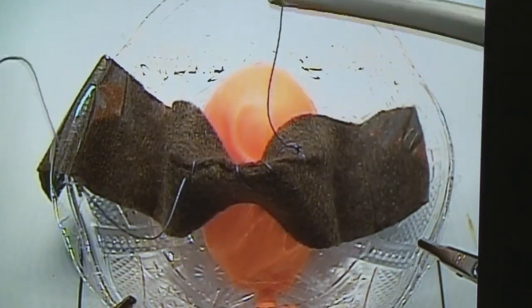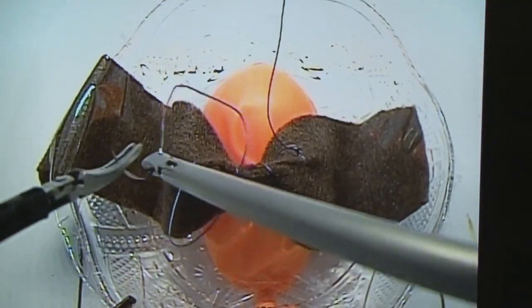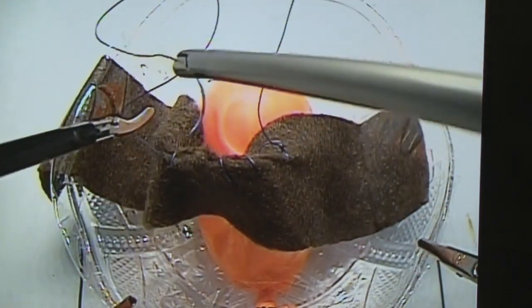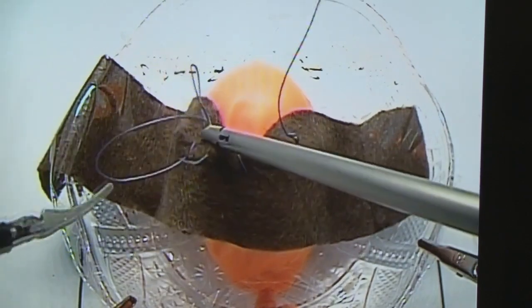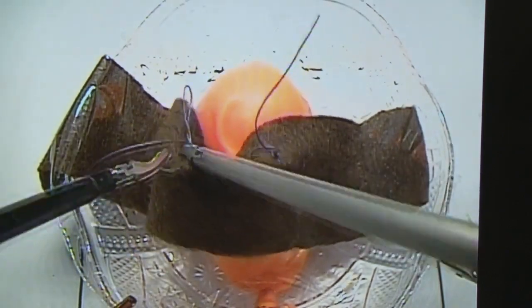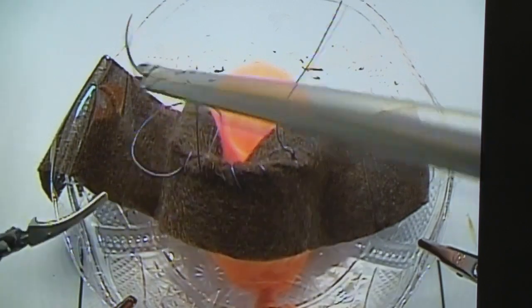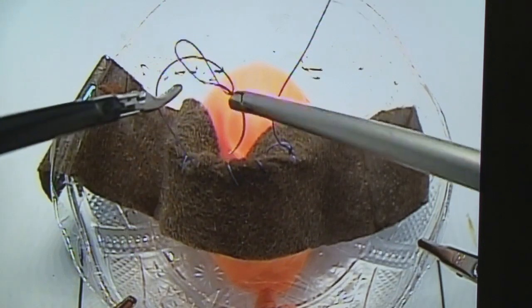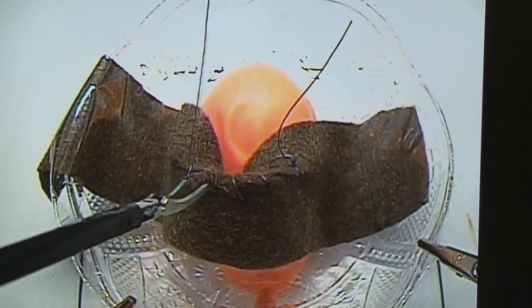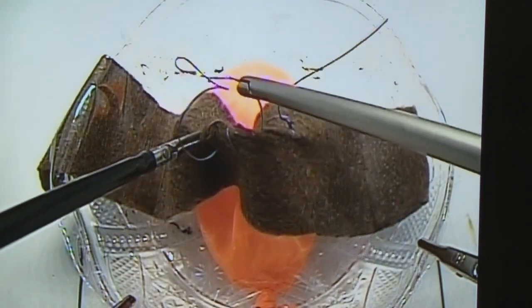In the laparoscopic model, we begin by repair of the bladder muscularis layer in the same fashion as the laparotomy model. However, once we reach the end, we do not stop and tie off. Instead, we work our way back to the first knot in order to perform intracorporeal knot-tying on the same side as the original knot. This allows for a more secure, watertight closure.